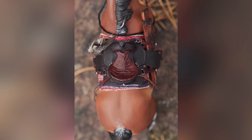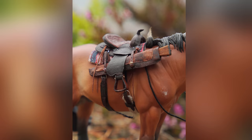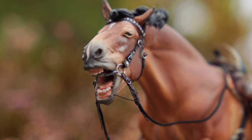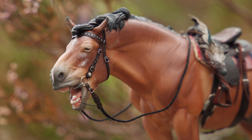I decided to name the custom Ferdinand — I think it really suits him. I am planning on adding some more accessories to the set, maybe a breast collar and a few saddle bags, and definitely some wildlife that unfortunately got in contact with the rifle. Thank you so much for watching this video. I hope you have enjoyed it and please comment down below what you thought about it.